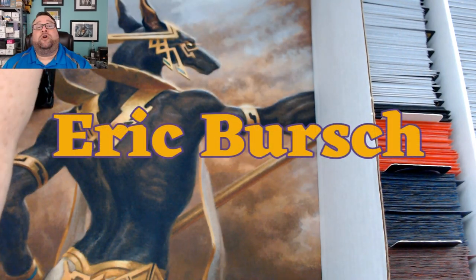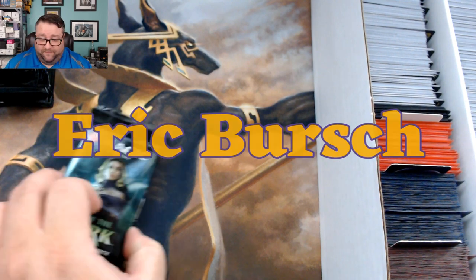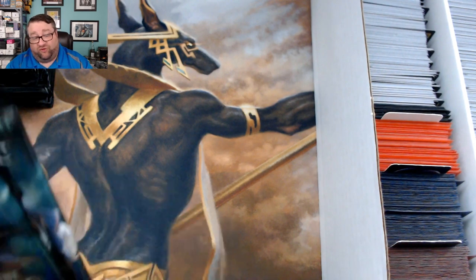Let's go ahead and move on to the pack opening shenanigans that we all love to see. Hopefully we can top what we did last time, which was open just ridiculousness for Mr. Goldenberski.